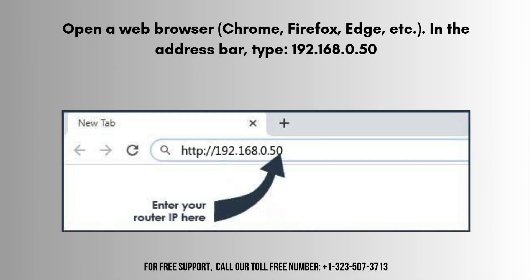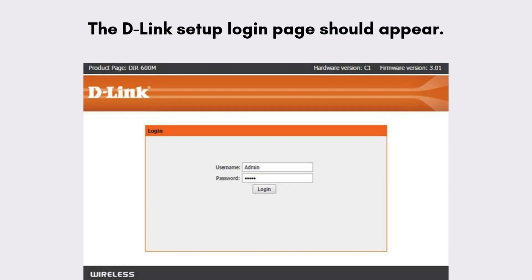Open a web browser such as Chrome, Firefox, or Edge. In the address bar, type 192.168.0.50 and press Enter. The D-Link setup login page will appear on your screen. Enter the login credentials: username is admin, and leave the password blank if you haven't set one, then click Login. If the page doesn't load, ensure your device is connected to the DAP 1360 and try again.